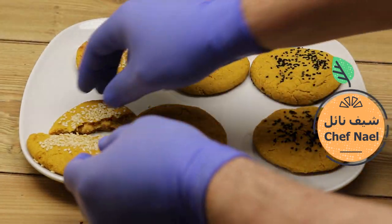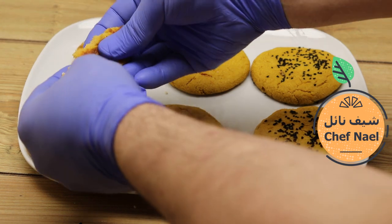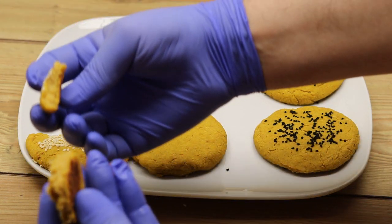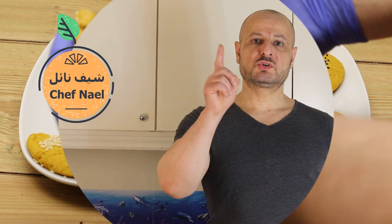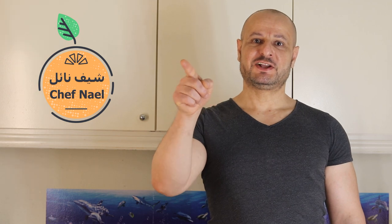بدون ما أحطهم في الفرن، من الجوا بتكون رطبة شوية وهادي ميزة كتير روعة. انتظرونا بوصفة جديدة، ومن لا يشترك بالقناة — إذا أعجبكم الفيديو اعملوا لايك واشتركوا في القناة. مع السلامة.